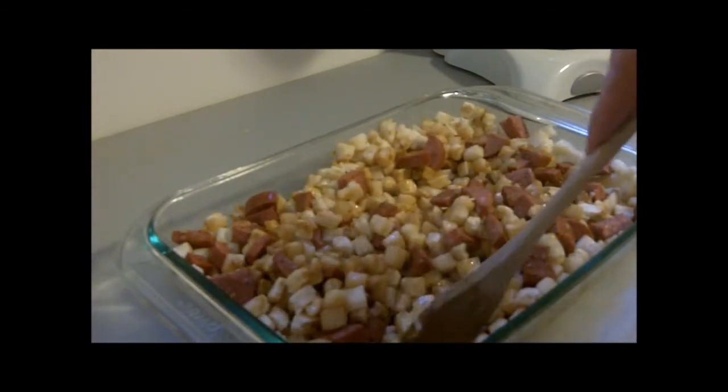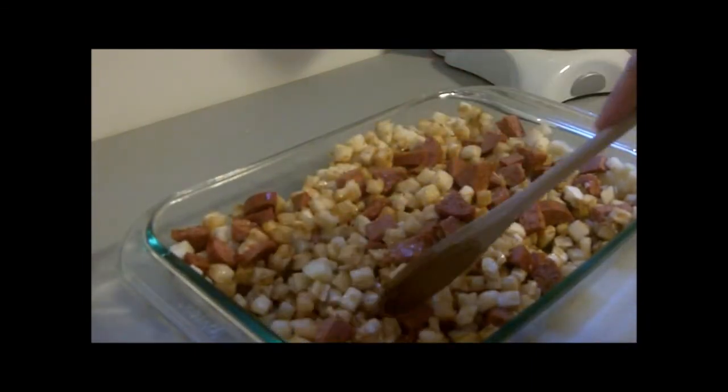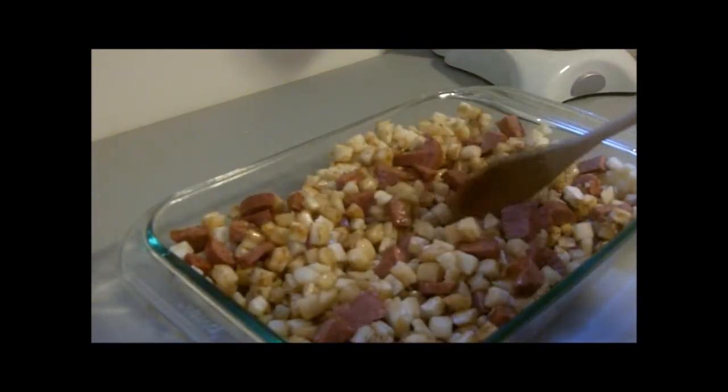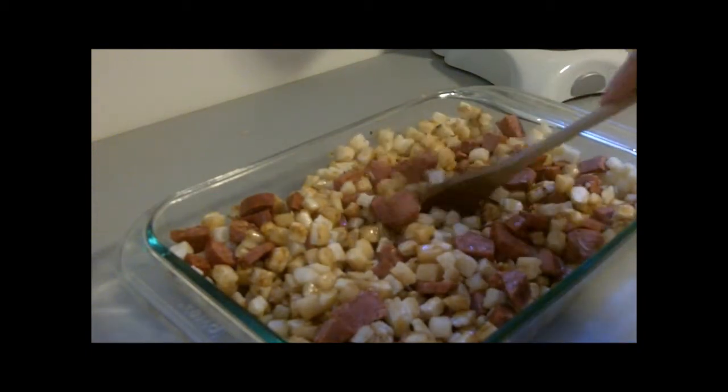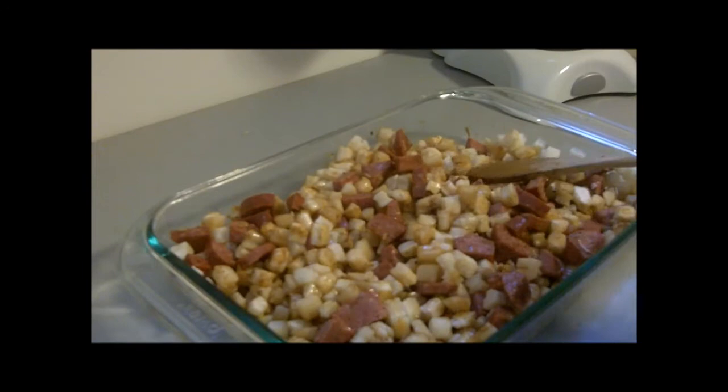Alright, so this is going to bake in the oven at 350 like I said, and then I'll stir it every 10 minutes until I feel it's ready to consume. We'll be back in a little bit.